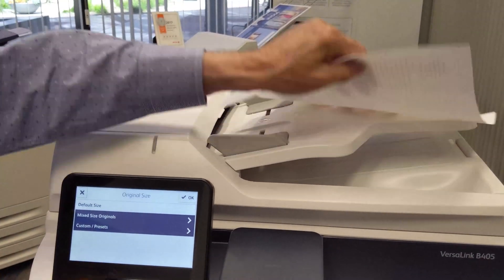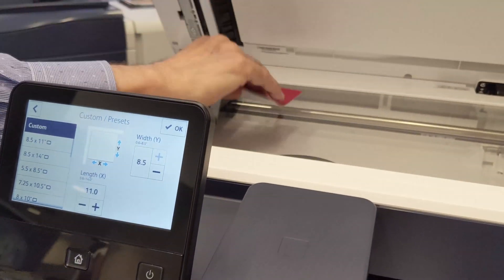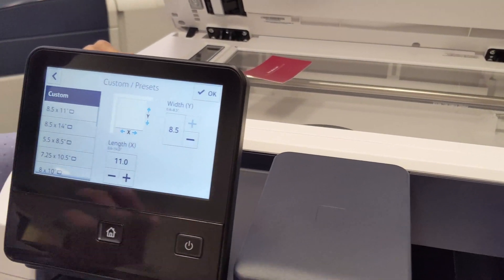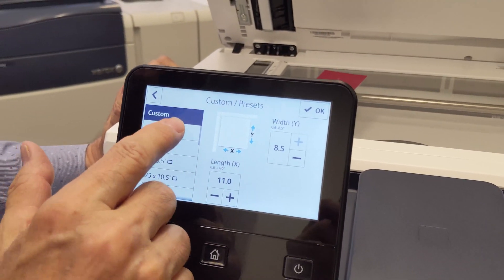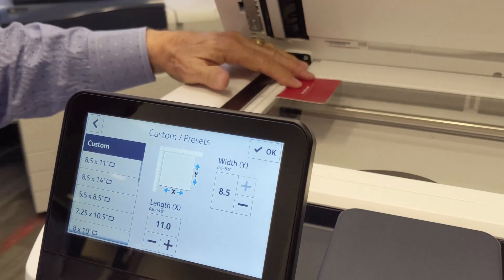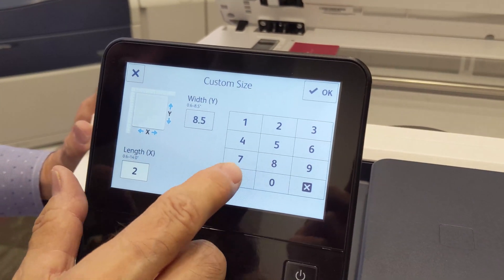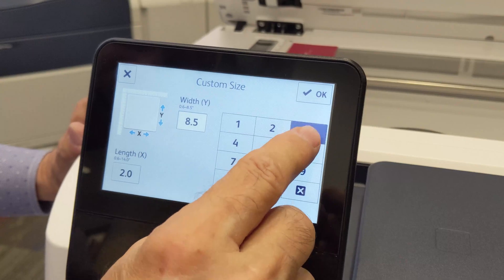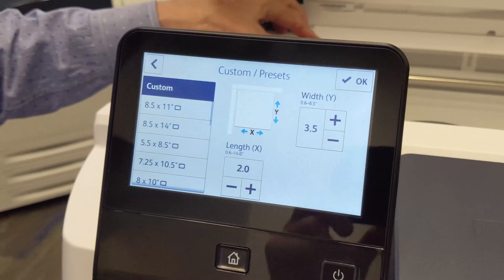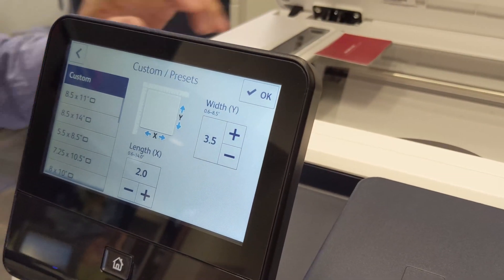Another option is called Custom or Presets, which is useful when the machine can't identify the document because it doesn't know which paper size to use. You can tell the machine which paper size you want, or manually enter the dimensions of the document you're scanning. When you specify the dimensions of what you're scanning off the glass, the machine will only scan that exact area.